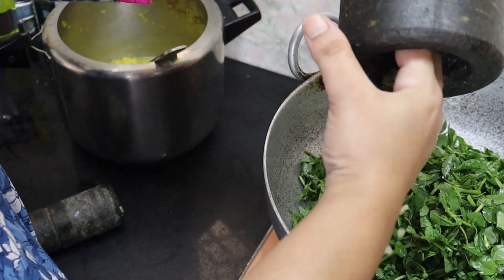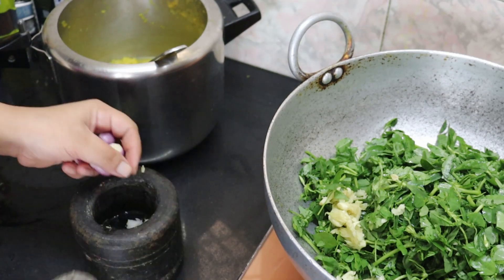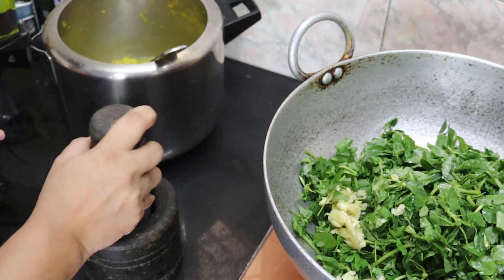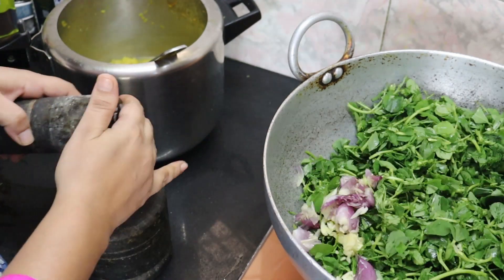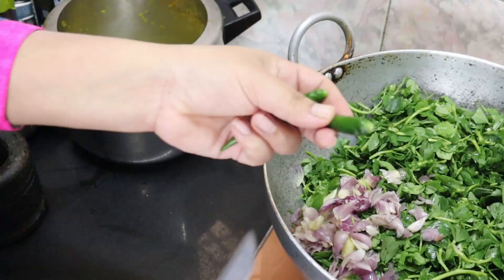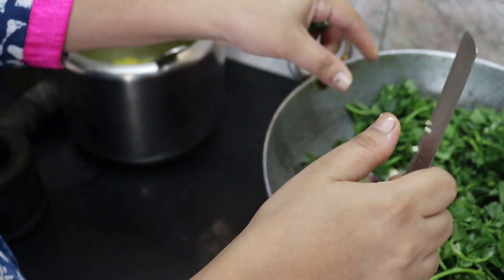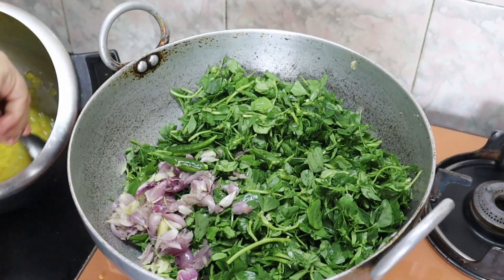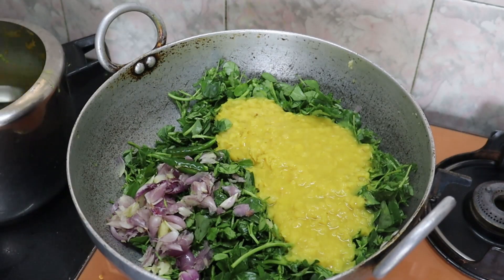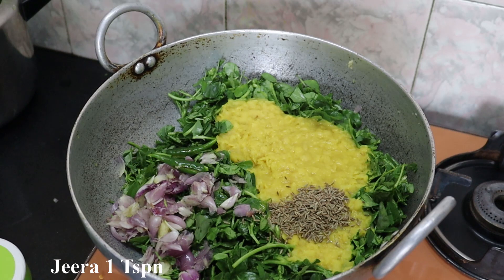I'm going to put the food in the pan. Let's add the dry masala — add 1 teaspoon of a spoon.